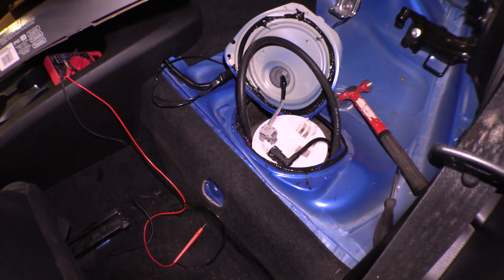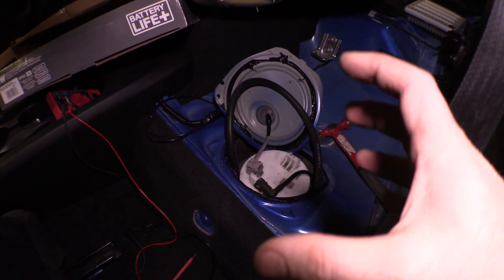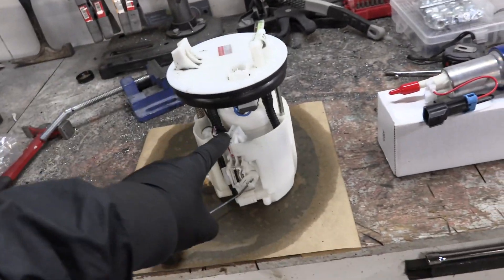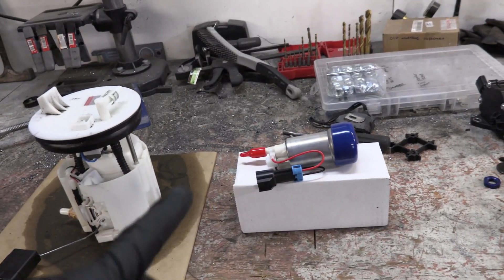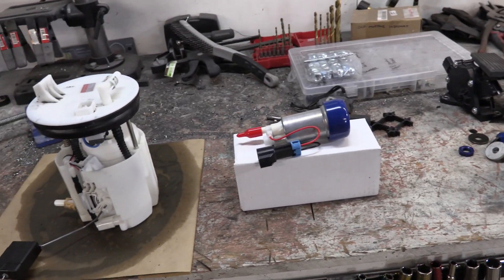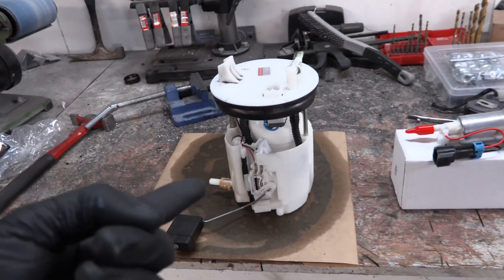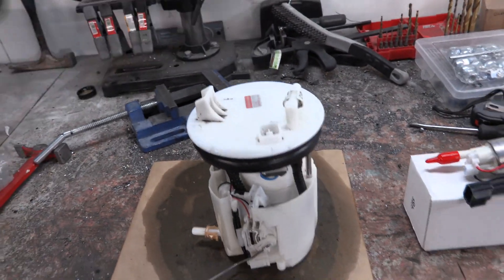I've decided to start working on the fuel pump first. We need to go ahead and unplug that fuel line and the wiring, wiggle that thing free, pull the basket out of there, and bring it over to the bench to start modifying it. I got the fuel pump out of the car — the whole basket connection thing. This is the replacement Walbro 450 liter per hour fuel pump. That's actually bigger than the one we put in the V8 twin turbo Mustang. It should be capable of pushing us past 500 wheel horsepower.